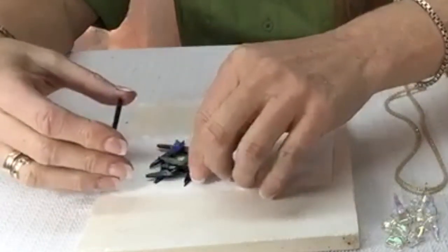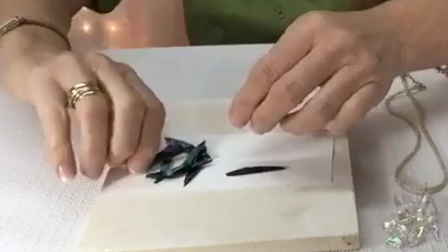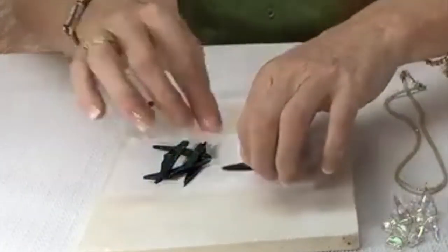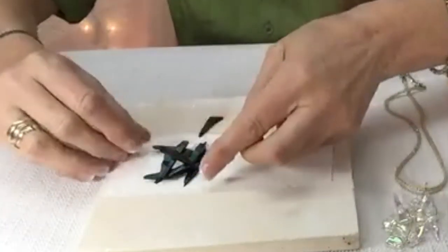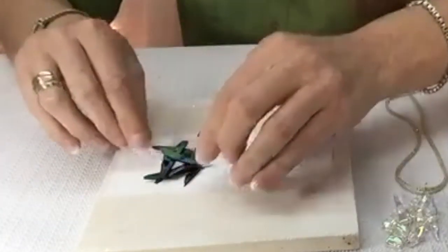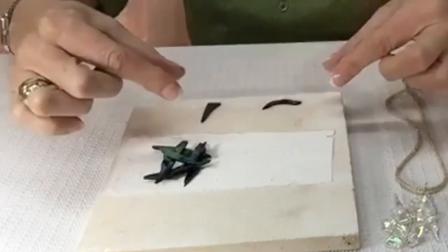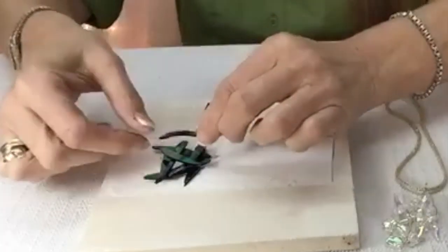I didn't build a good base and it started to fall on me. Let's put this one right there. To keep them from falling, you're just building that base up. And it's nice when you have curved pieces — they don't have to be straight pieces. So this was actually a little strip of dichro that I cut curves out of, cut little curves so that I'd have some movement in my piece.